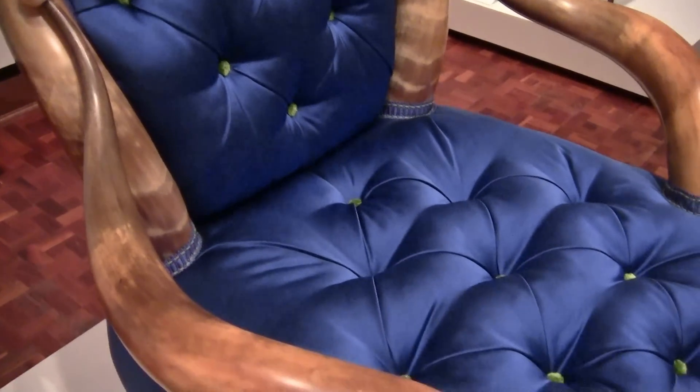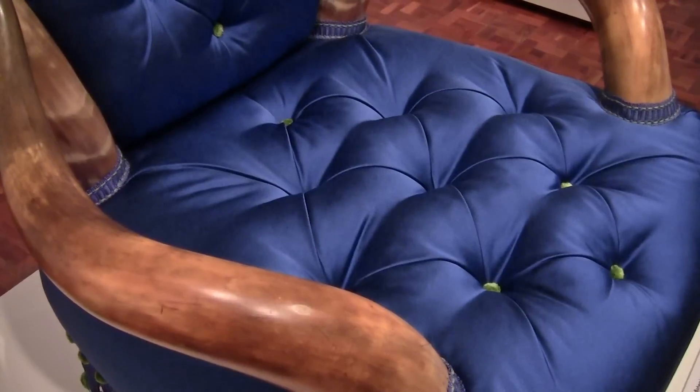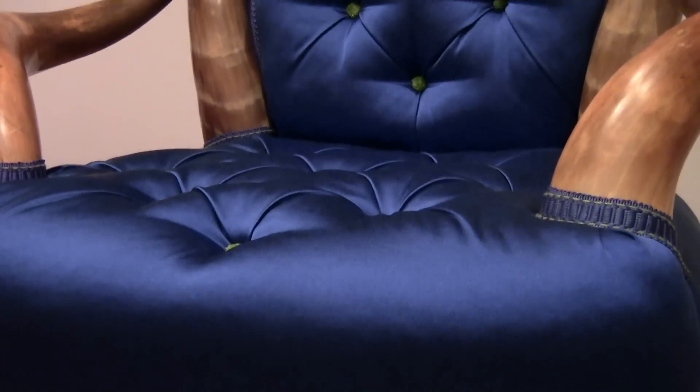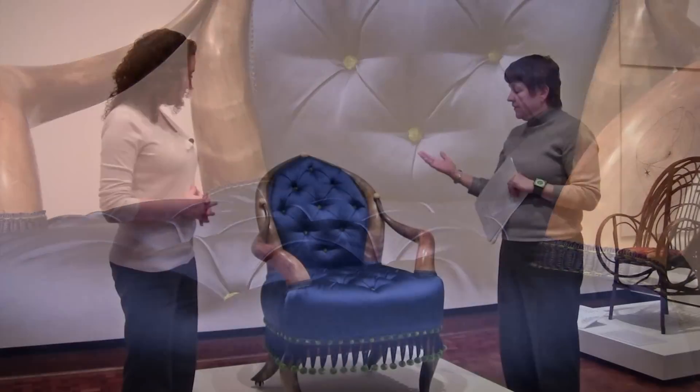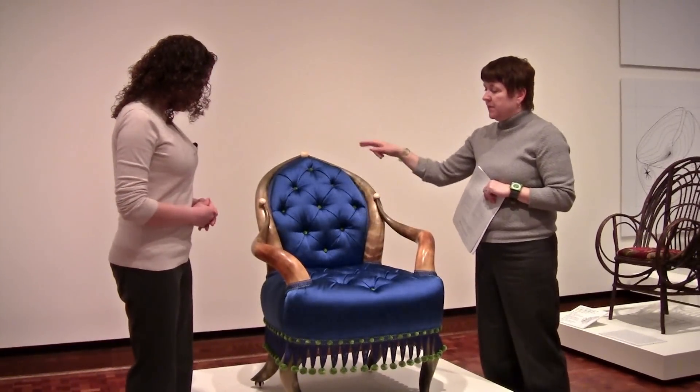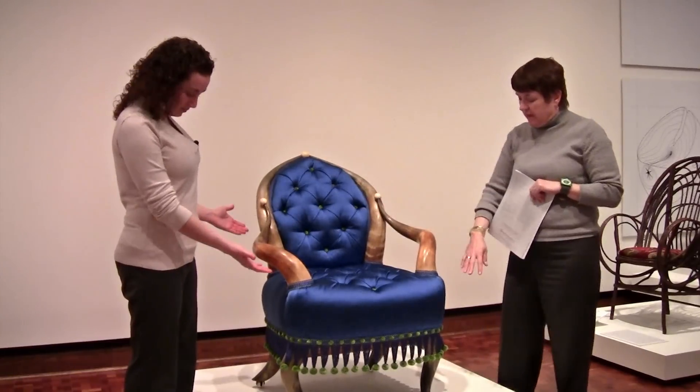Friedrich went to the slaughterhouses in San Antonio — which you can imagine there were a lot there — and he took all of the Longhorns from the steers that had been slaughtered, and he made chairs out of them. And this one, you can see the Longhorns here that form the back rail, the arms, and the legs.